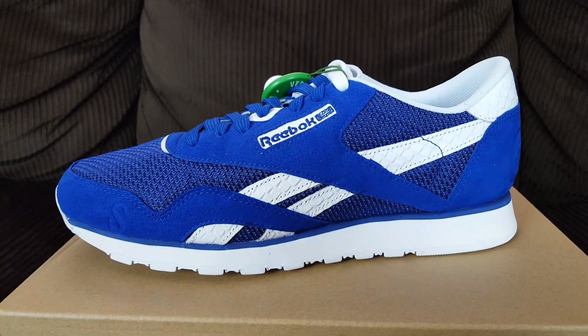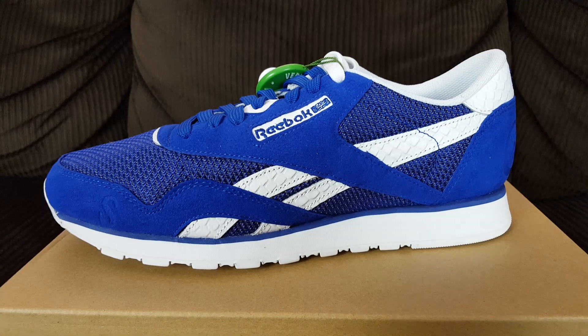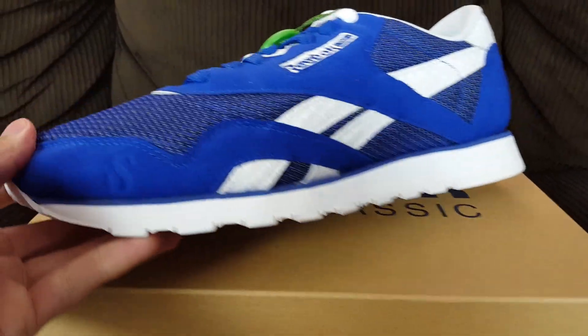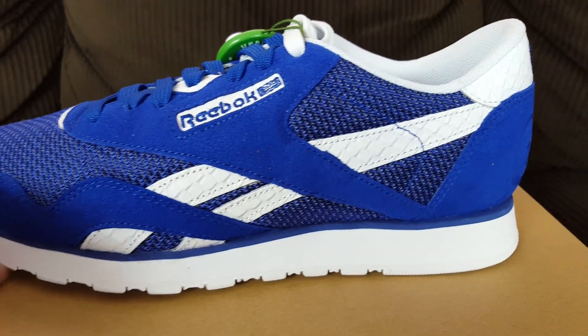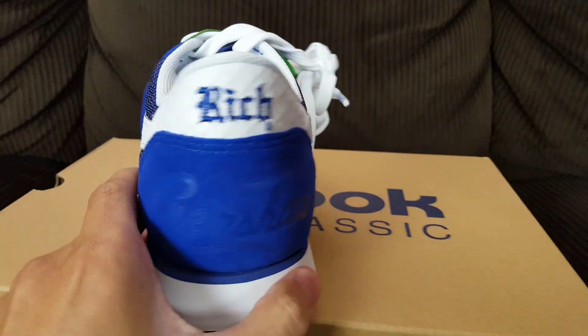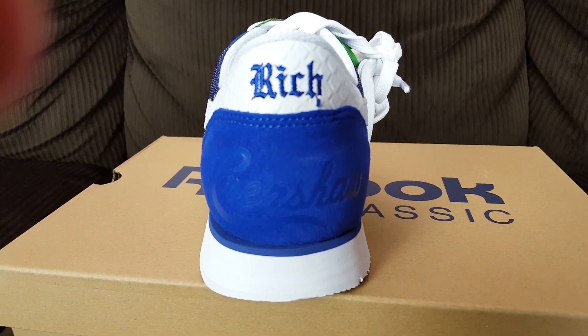And that shoe is — bam — the Reebok Classic Nylon x Nipsey Hustle collaboration. Very nice, super clean shoe. Let me give you guys a little 360 view. They are a very cool shoe.